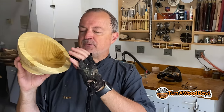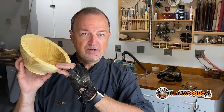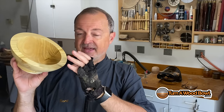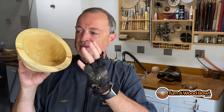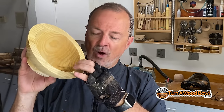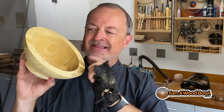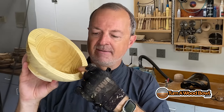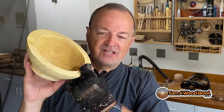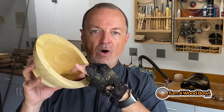Basically, if you want to have a nice true round bowl and you're using green wood or wood that's wet, then you need to twice-turn it. The first turning is a rough turning and the wall thickness is about one-tenth of the diameter of the bowl. This bowl is about eight inches wide and I made it about eight-tenths of an inch, or just over three-quarters of an inch, for the wall thickness.